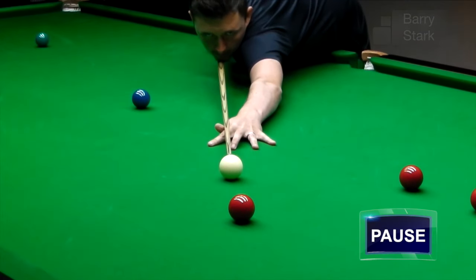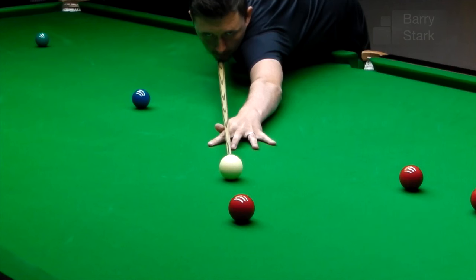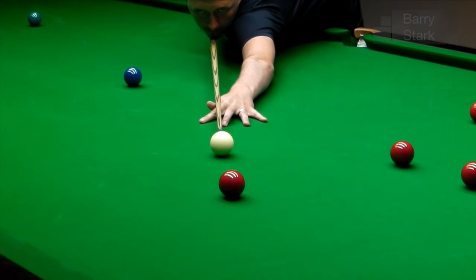This picture demonstrates the firmness of Kyron's bridge. Take note that if the thumb moves then the cue will move. This is a classic example of how firm and how stationary that bridge is.